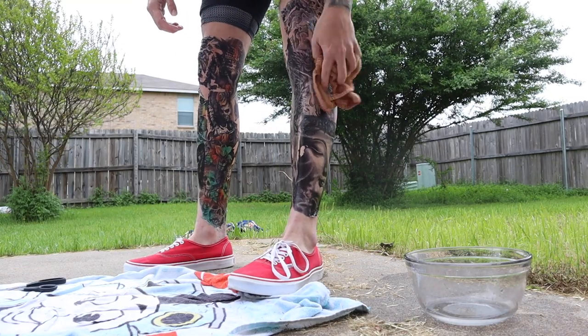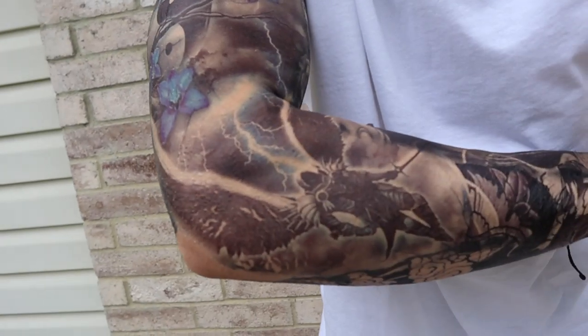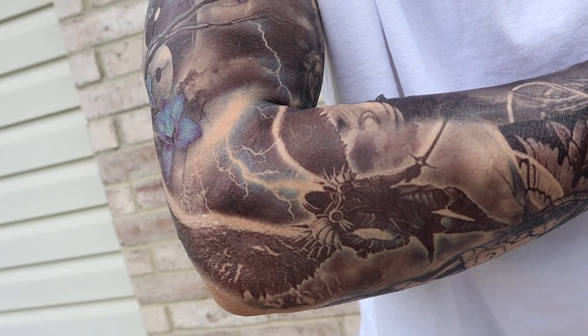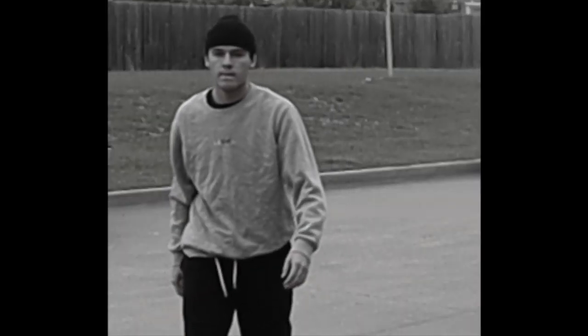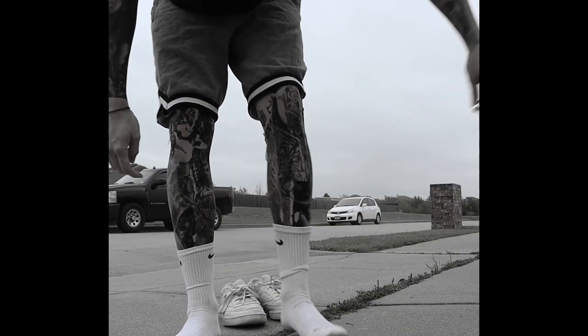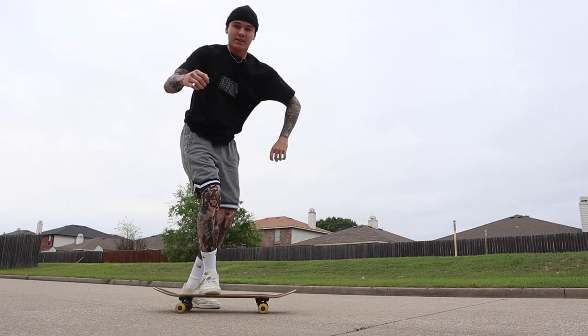So we are officially out of tattoo sleeves. I definitely have to say this piece right here is my favorite — the color turned out so good. And even this detail in this warrior — he's covered up a little bit, but the use of blank skin is freaking awesome for a temporary sleeve tattoo.